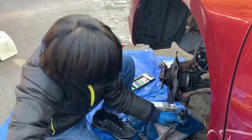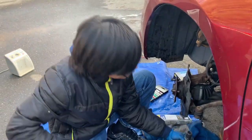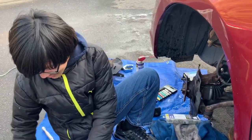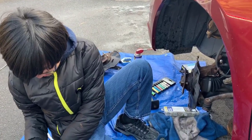There we go. Always got to use a bit of logic when you're loosening things. I'm going to take it out with the impact driver to save some time.